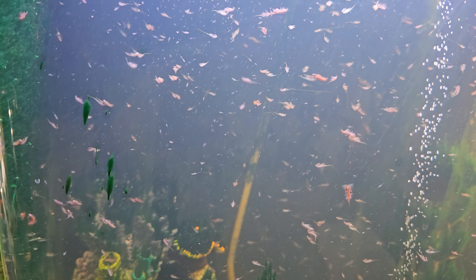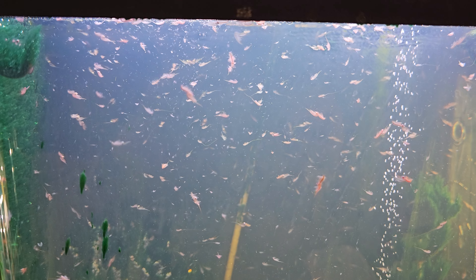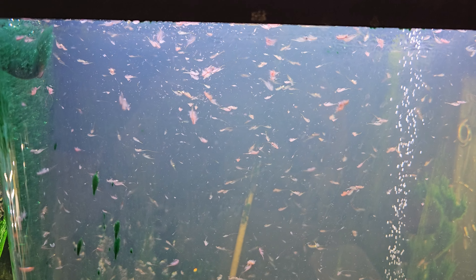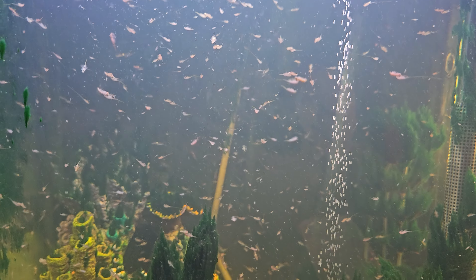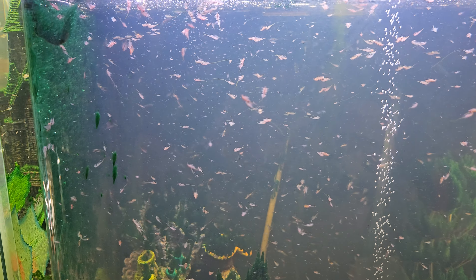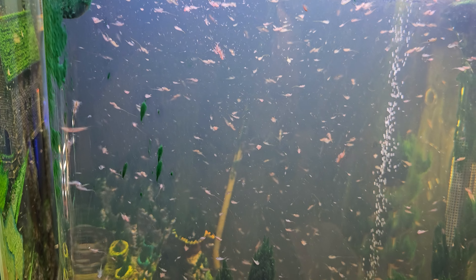We got a lot of that hair algae growing — look at this, they're everywhere. Got a lot of these pink ones in here too, which is interesting. A lot of times the females are more pink than the males, but not all the time. It's hard to tell in the video the depth of this tank and just really how many are in here — there's a ton. Pretty cool.